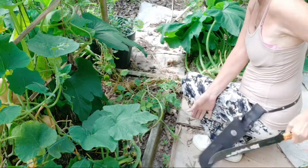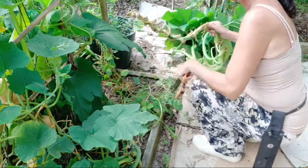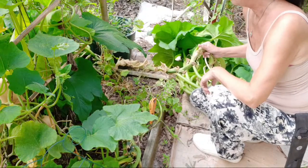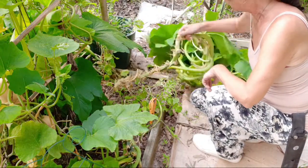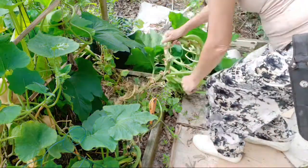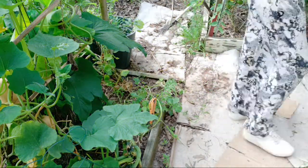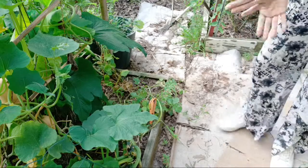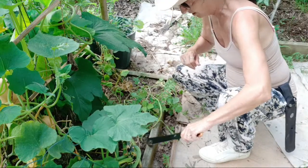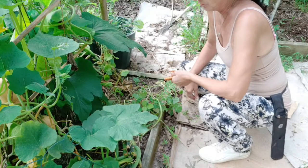When something's taking up space and not producing the food you want, it's time to go. This whole thing is going into the compost, which is basically like honey. I'll chop that baby up later and put it in my container for making my super juice, which is the fertilizer part.